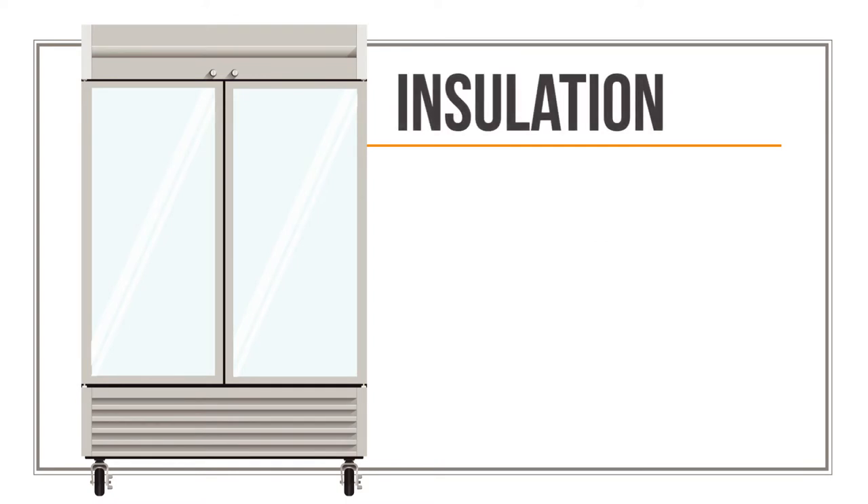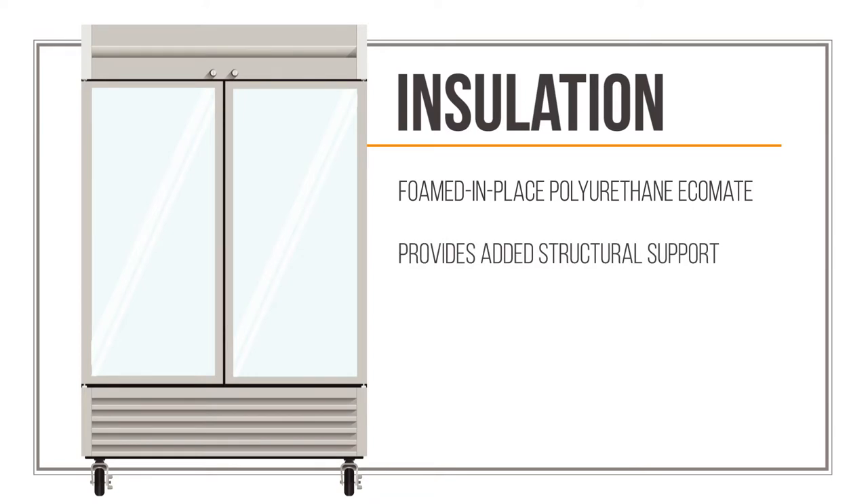This glass door refrigerator is insulated with foamed-in-place EcoMate polyurethane, a material that provides insulation as well as structural support.